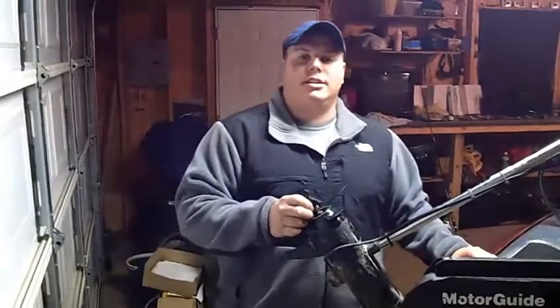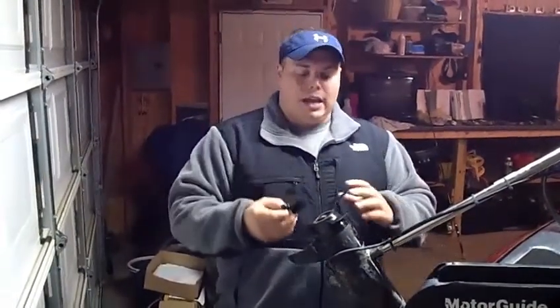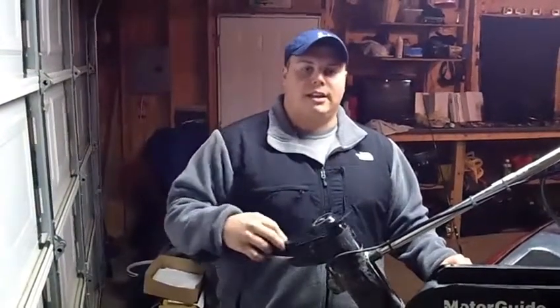The best way to deal with this is every time you get off the water, just get your tool here. It comes with most new trolling motor props or anything like that. It's also good to have an extra prop any time you're on the water, because that can really cut a day short quick.